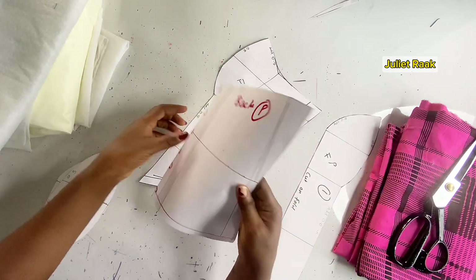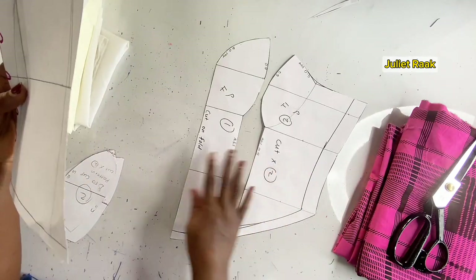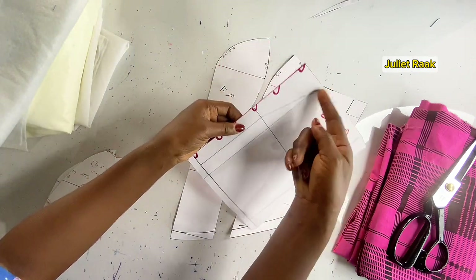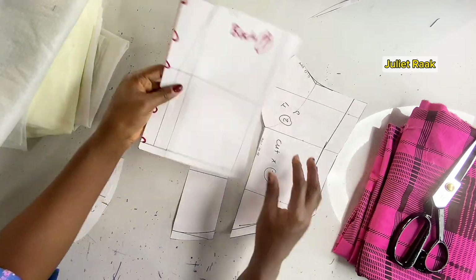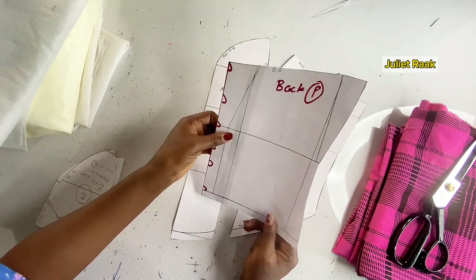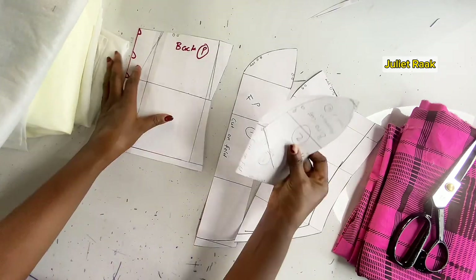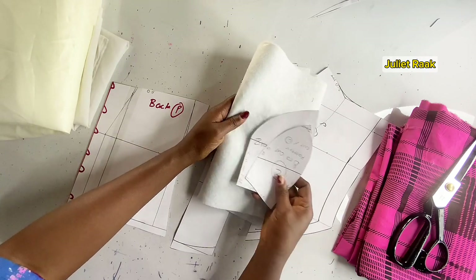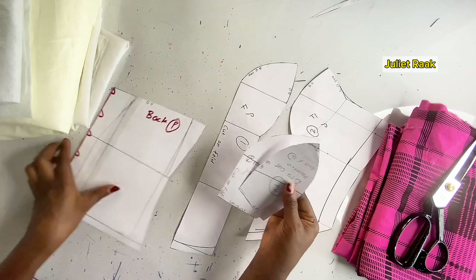These are my patterns. This is the back pattern, this is my front pattern, and this is the second piece of my front pattern. My front pattern has two pieces while the back is only one piece. This piece here is the one I'm going to use to cut out my warden, because I need to pad my bust area.